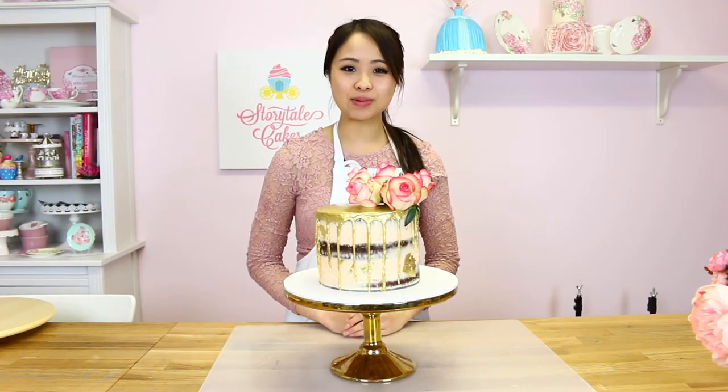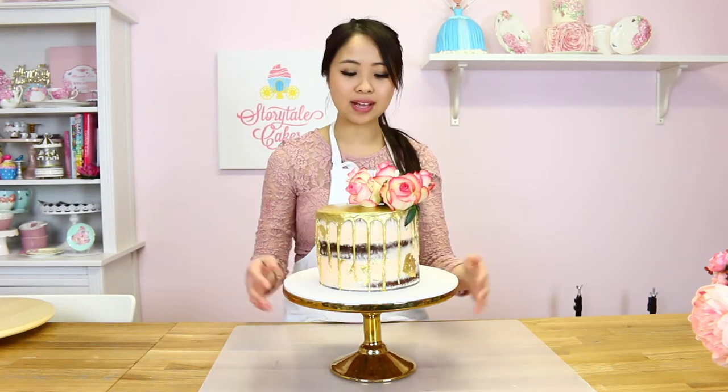Hey guys, welcome back to another episode of Storytile Cakes. In this episode, I'm going to be showing you how to make a semi-naked cake with chocolate gold drips and how to safely put flowers into your cake. So, without further ado, shall we get started?